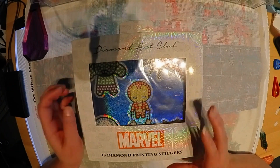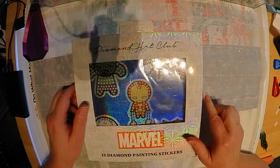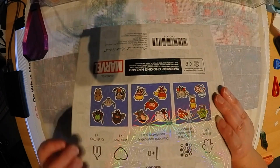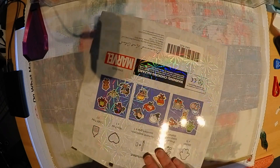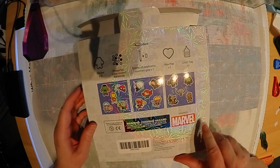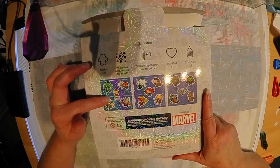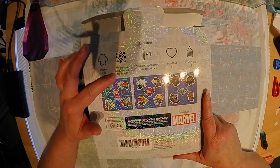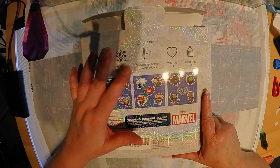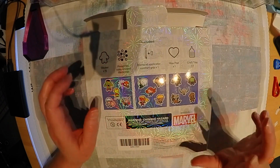These are the Diamond Art Club Marvel stickers. They are 15 diamond paint stickers. On the back of the box it tells us we have 15 stickers, pre-sorted color-coded diamonds, the diamond applicator and the grip, the wax pen, and the craft tray.